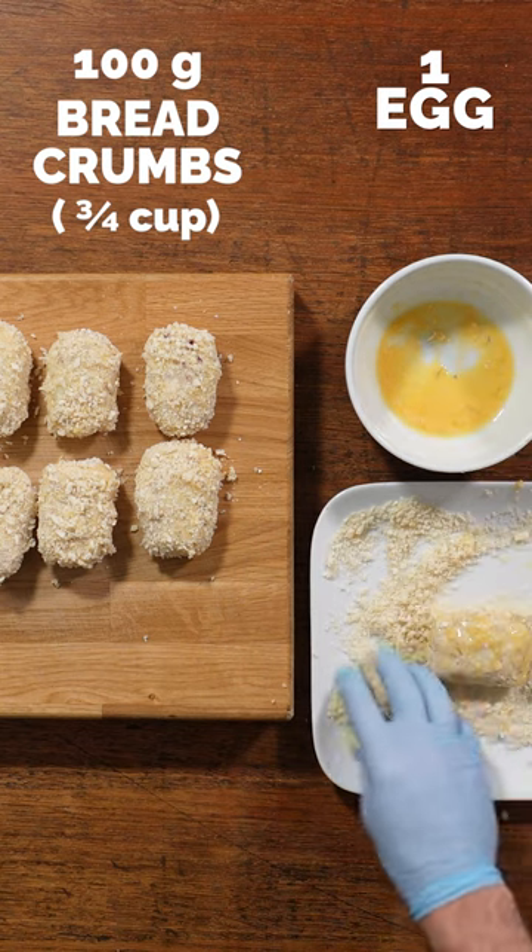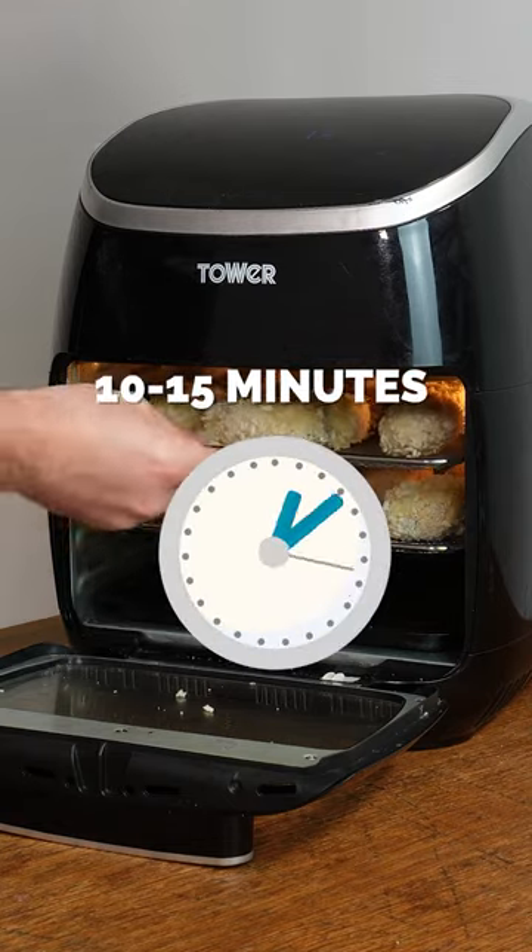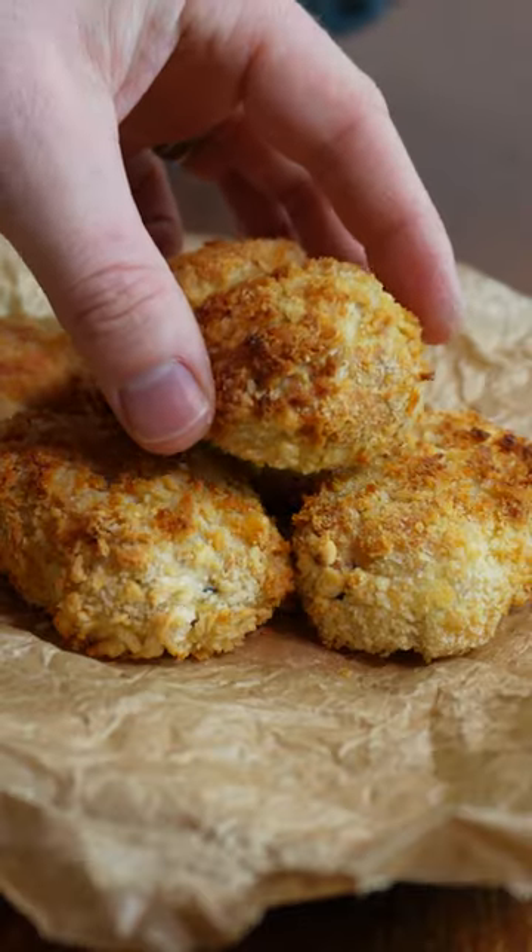Dunk each one in egg and then in your panko breadcrumbs, before giving it a wee squirt with some olive oil. Pop it in the air fryer at 200 degrees for 10 to 15 minutes, turning once halfway through, and there you go.